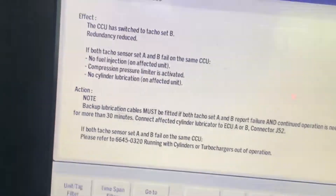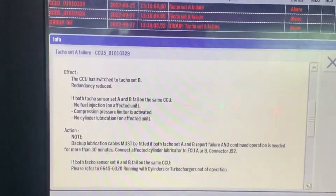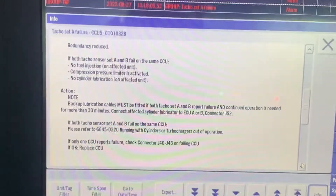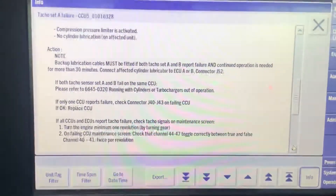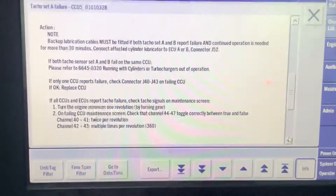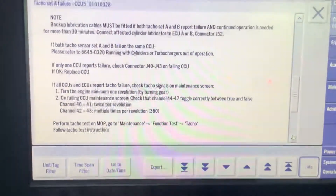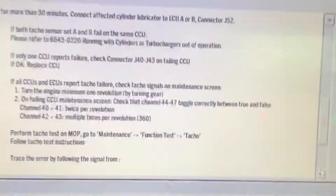We checked the amplifier, the encoder, and the trigger ring — everything found in order. We also engaged the turning gear and rotated the flywheel; all signals were correct. We checked all connections as per the MOP and manual, but found nothing. My electrician and chief engineer suggested why don't we try running the engine.